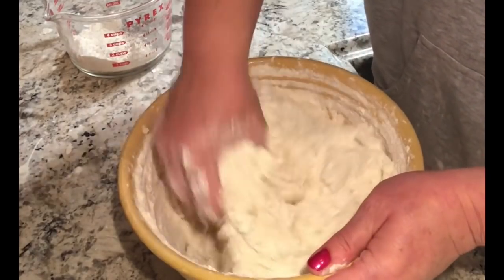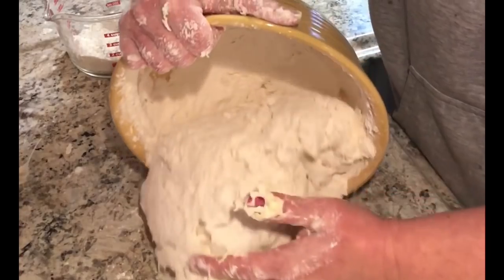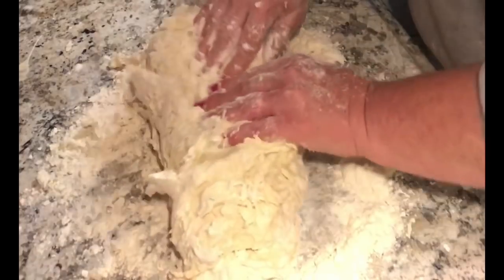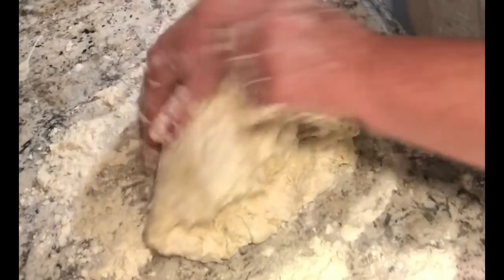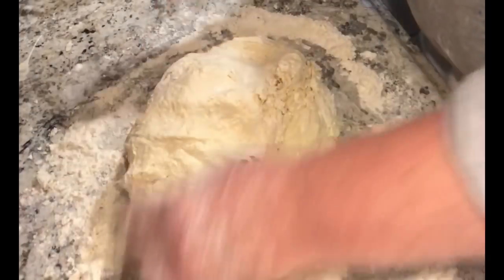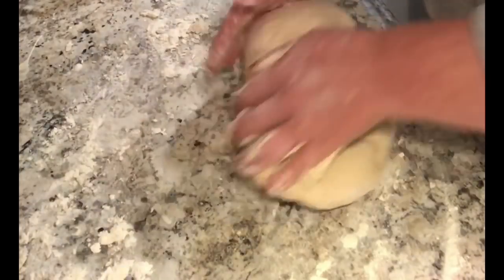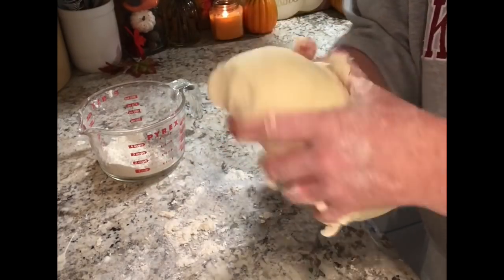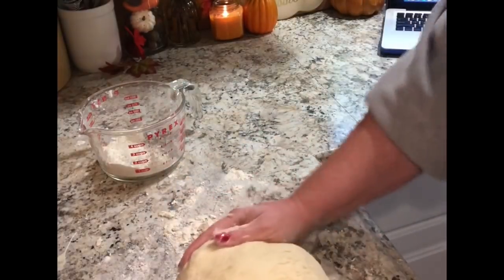I'd suggest taking your jewelry off because you're going to use your hands. Add flour a little bit at a time and mix it in. At some point dump it on the counter and knead the dough for about five minutes — you basically want a stiff dough that's still pretty elastic. Once you get it to that point, form it into a ball, put it in a greased bowl, cover it, and set it somewhere warm where it can rise. It usually takes about an hour with the quick rise yeast.